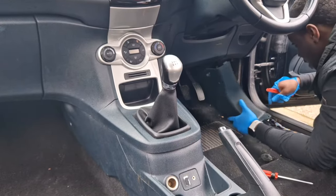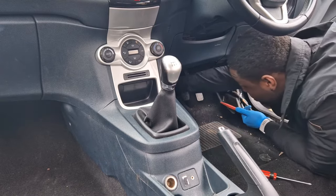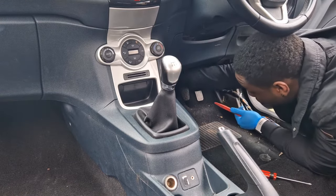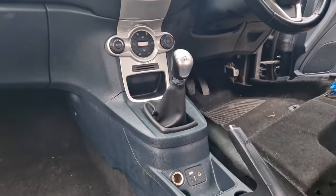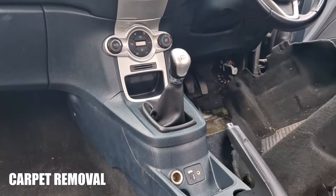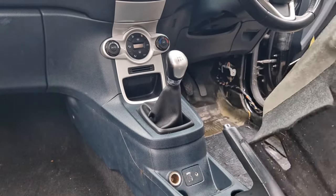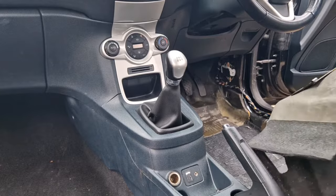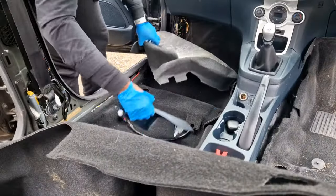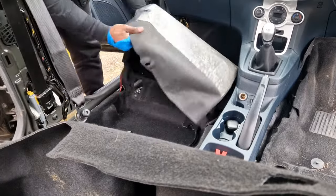I've got it. There's a screw. So the carpet on this side is now nice as well.